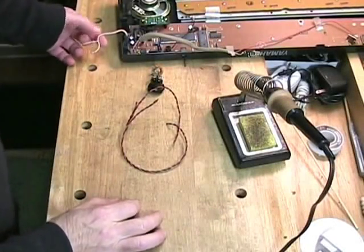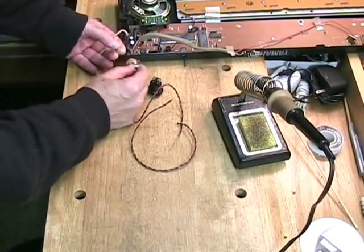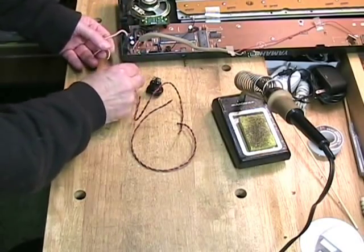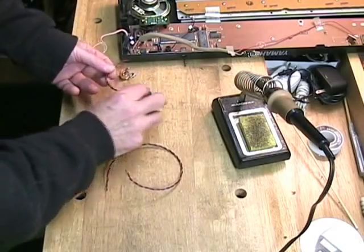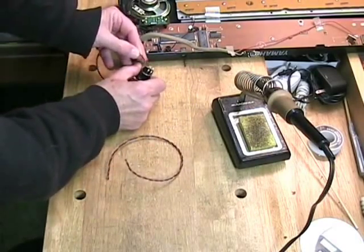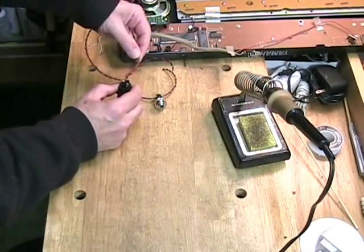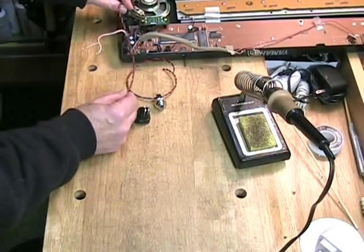To make this whole system work, the amplifier leads will go to the two tabs on the jack, and then a second wire will also go to those two tabs on the jack. It will then go to the two tabs on the switch, and a third wire will go to the other two tabs on the switch and return back to the speaker.